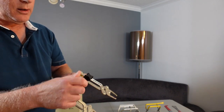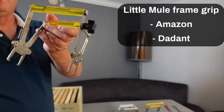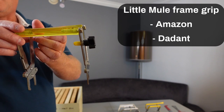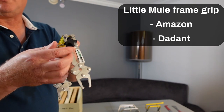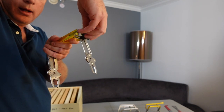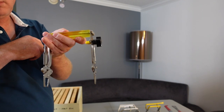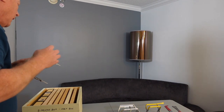If you go to some bee conventions, they'll sell this fancier frame grip that has a locking nut on it, which allows you to lock the grip tight. I'll show you how to use this in a moment.